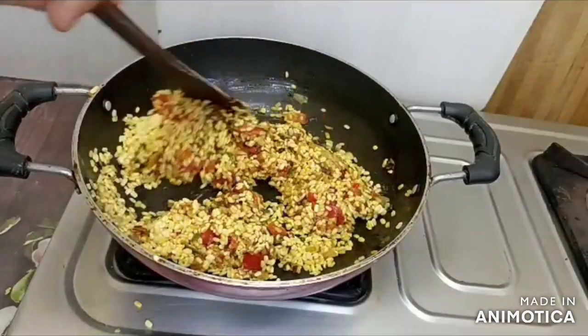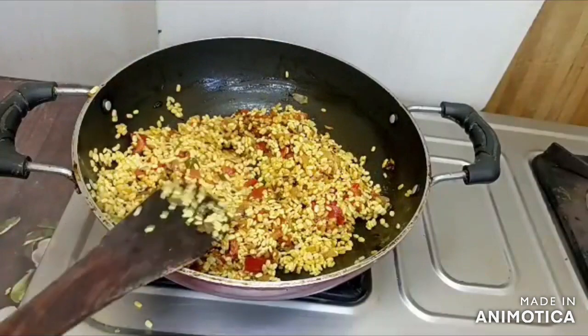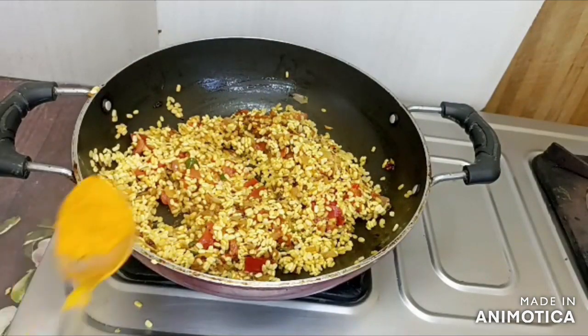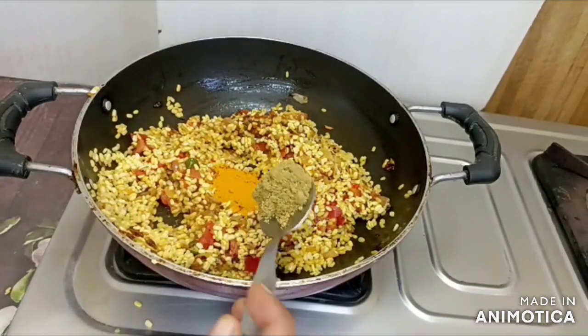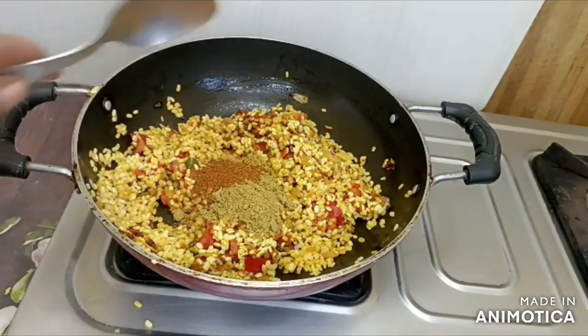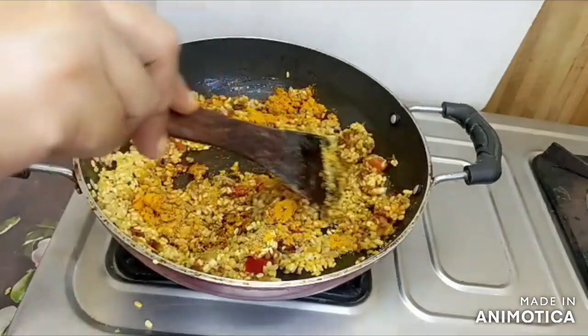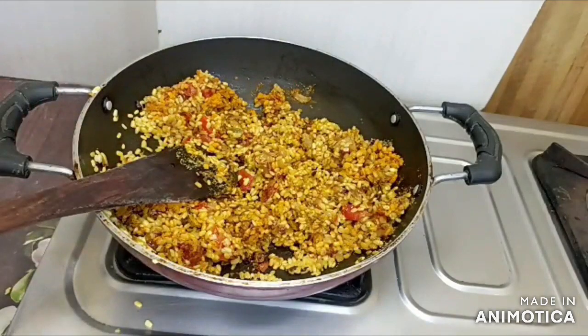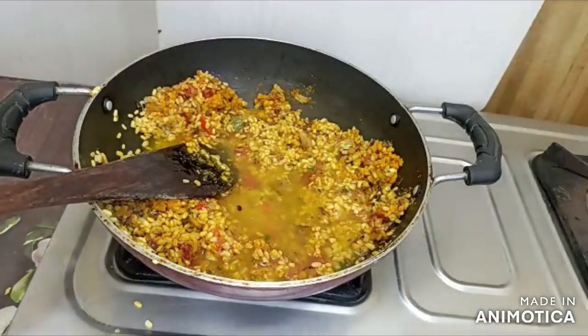We have put the Moong dal in the pan. Now we will add some sauce. I am going to add some hot sauce here. Then we will mix it, and we will add water — I have two cups of water.